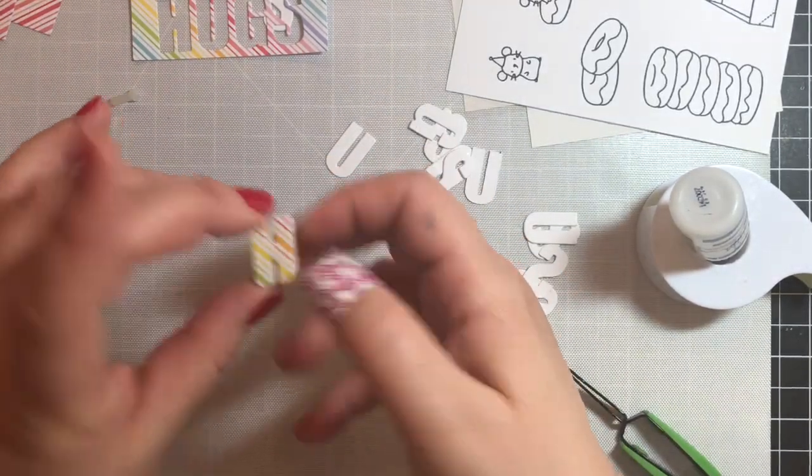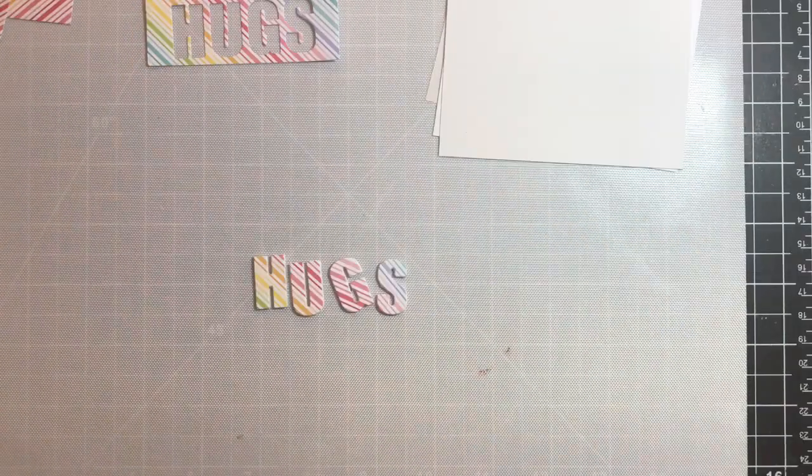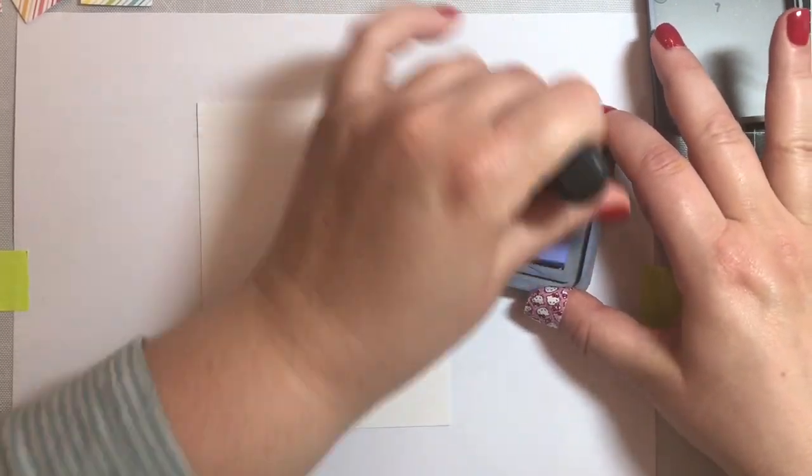I went and did that for the rest of the letters — I'm not going to bore you by showing all that. With the magic of editing we're able to skip right past that, and now we're going to work on the backdrop for our shaker card.